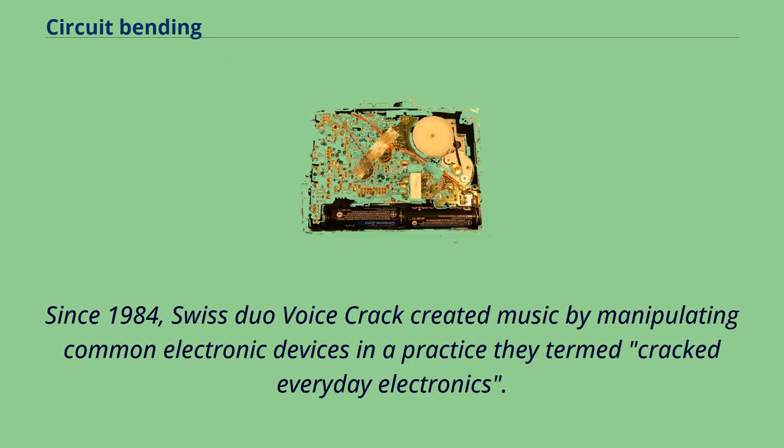Since 1984, Swiss duo Voice Crack created music by manipulating common electronic devices in a practice they termed cracked everyday electronics.